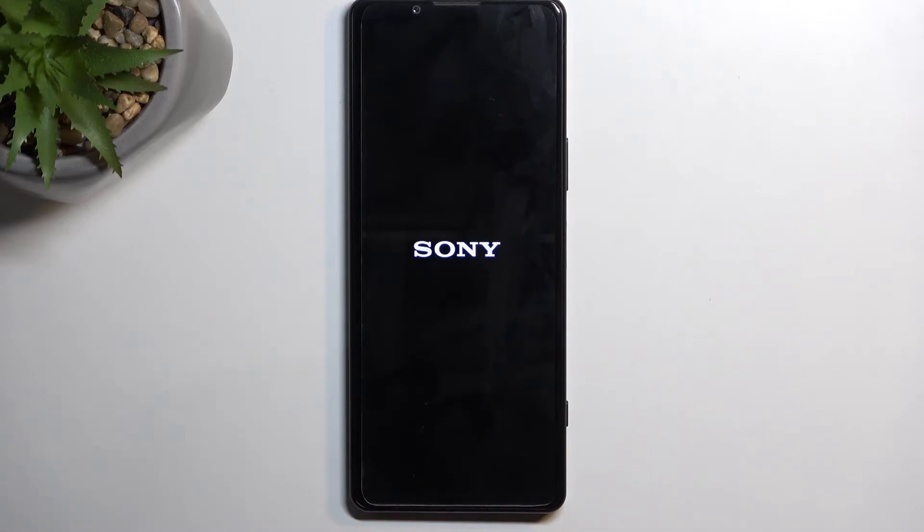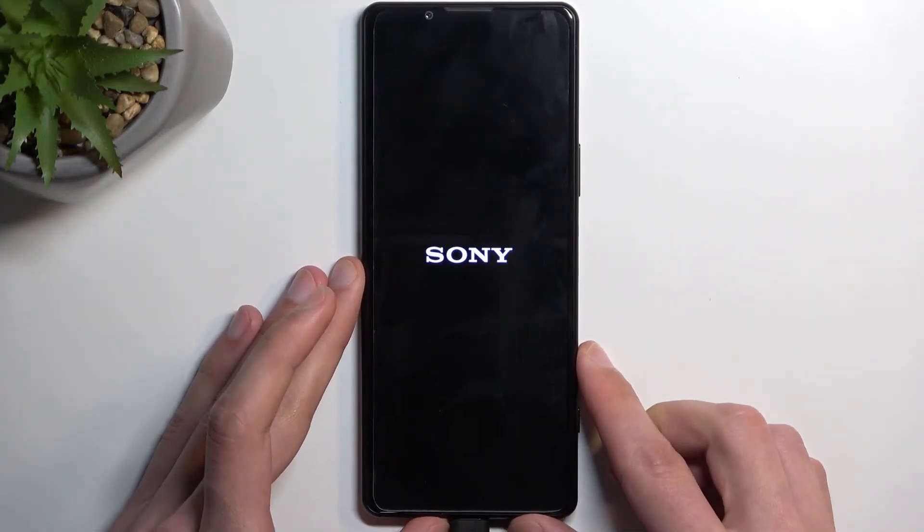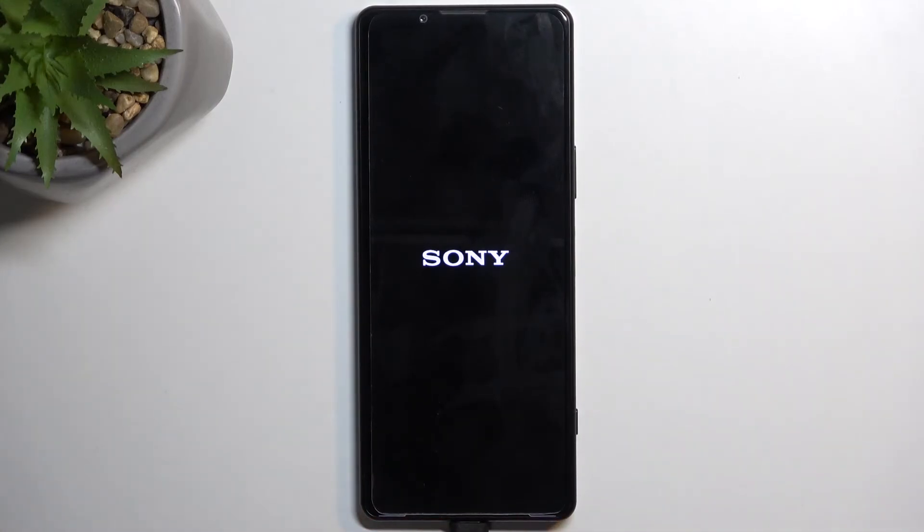It will take a little bit longer to boot back up, but once it's finished, it will be presented with the Android setup screen. I'll also plug it in so the device can charge, because it has about 10% battery life right now.